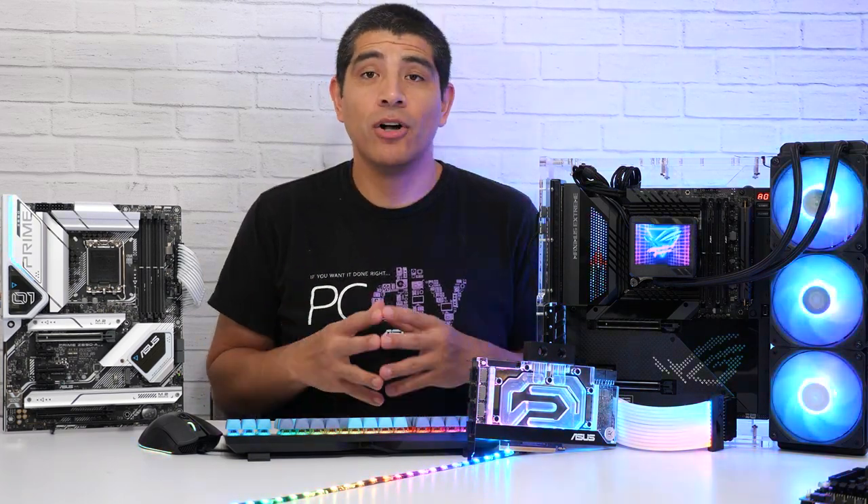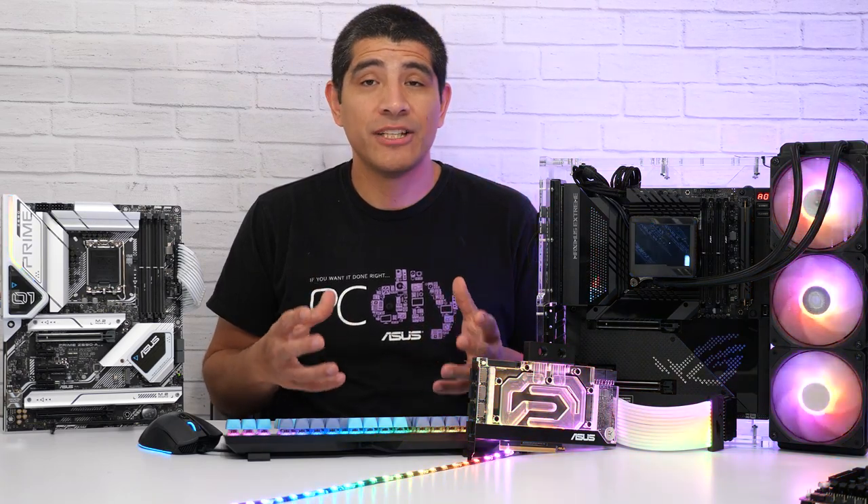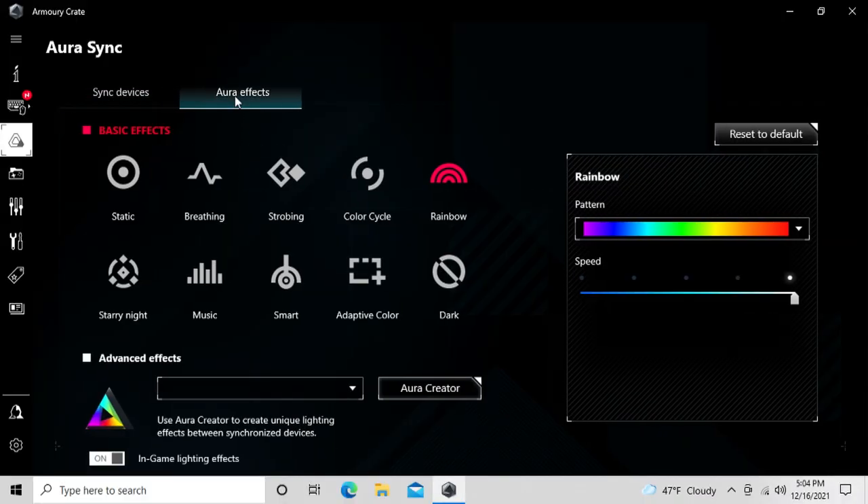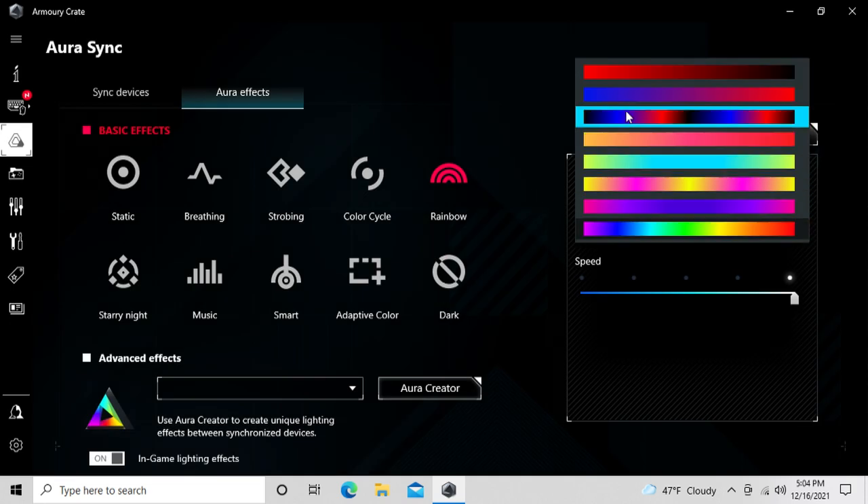All of these motherboards fully support our ASUS Aura Sync technology, which is our name for RGB lighting control and synchronization. This is all handled through our ASUS Armory Crate software, which works across any one of the motherboard series I've talked about.